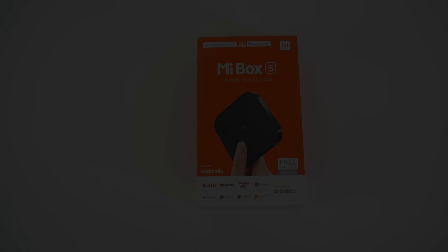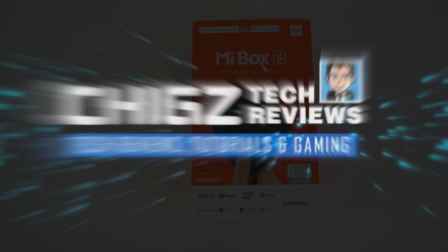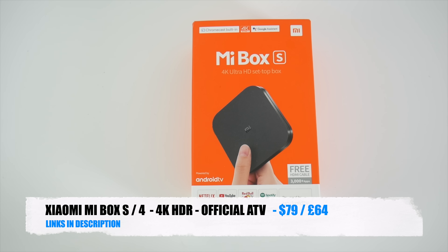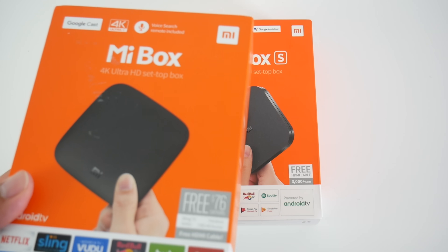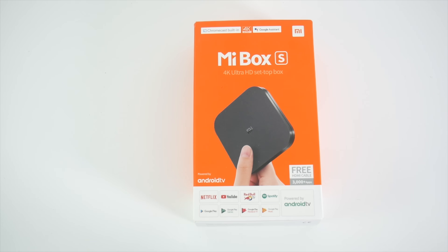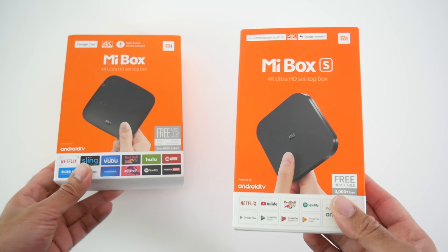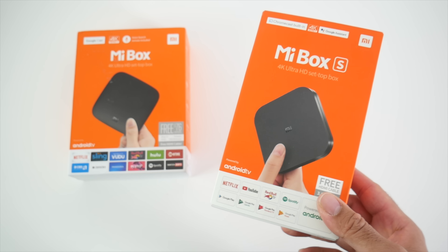What's up guys, Chigas here from Chigas Tech Reviews. Today I've got my hands on the brand new Xiaomi Box S. This box is basically the Mi Box 4. The original Mi Box released in 2016 was called the Mi Box 3, and the new 2018 model is called the Mi Box 4. So what are the main differences between these boxes and how good is the new 2018 box? We will find out today in this video.